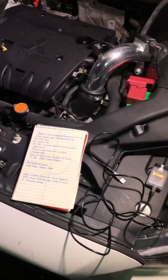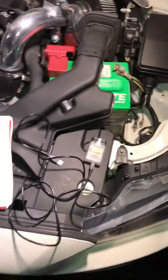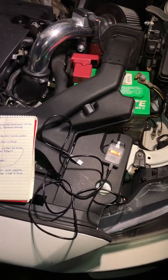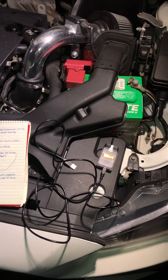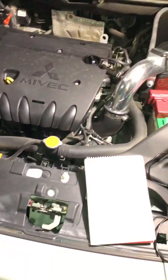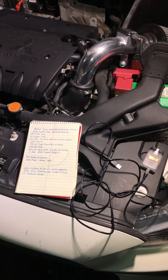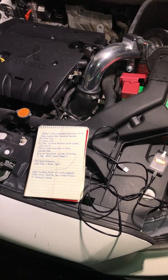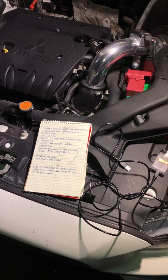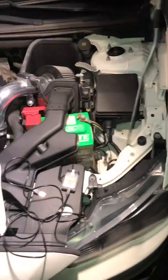So go to Rally Inspired Performance, open up your support ticket for Open Port tuning. Download Team Viewer on your laptop, have the cable, the software, and everything ready to go. Make sure Team Viewer is installed. You'll go out, do your data logging, and they will make adjustments from there. You also have to have Wi-Fi so they can get onto your laptop remotely. If you have any questions, comment and I'll try to answer them to the best of my ability.